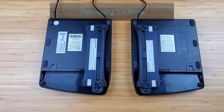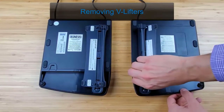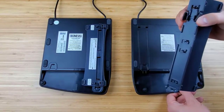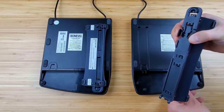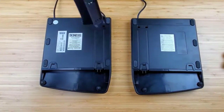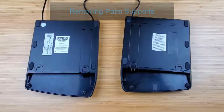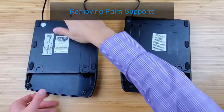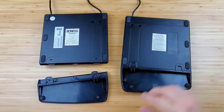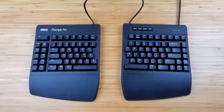Please note you cannot remove the palm rest before removing the v-lifter. To remove the v-lifters, slightly press the squeeze tabs and gently lift up until the two tabs at the other end exit from the square holes. To remove the palm supports, hold a key module in one hand and the palm support in the other hand, then simply pull the palm support straight away from the key module to separate.